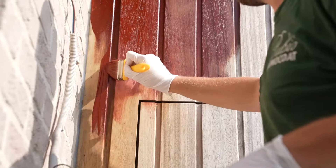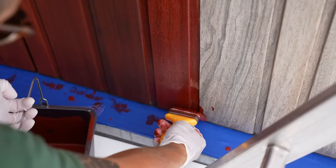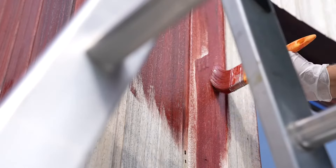Now apply a layer of the mixture with a flat paintbrush. Leave to react for 10 minutes and then smooth the surface again with the same brush but without applying new product. After 5 minutes, wipe off traces of excess product with a lint-free cloth. Always work in the lengthwise direction of the wood.